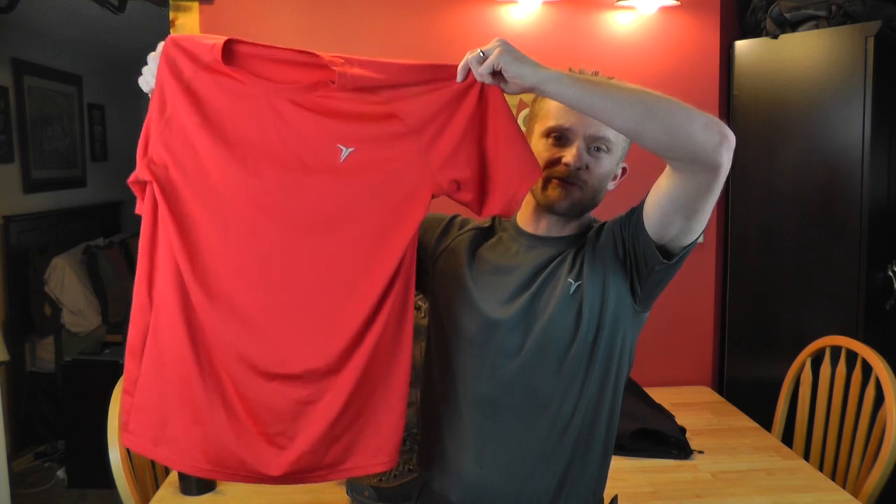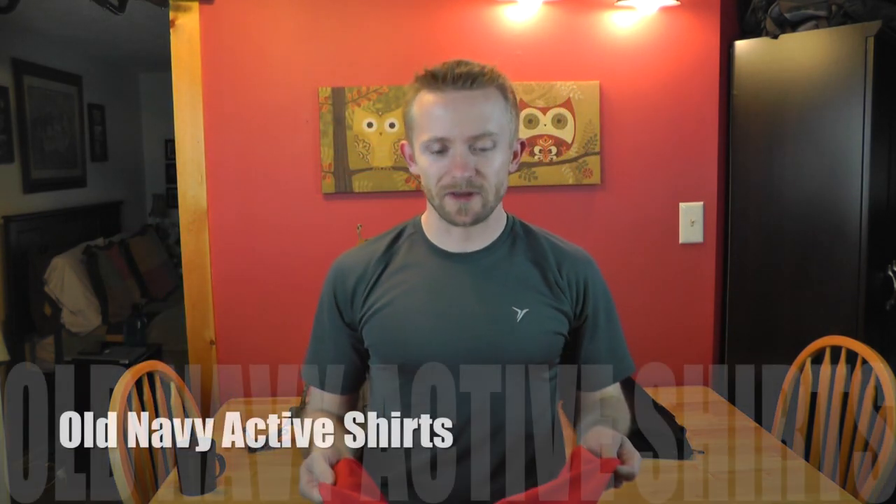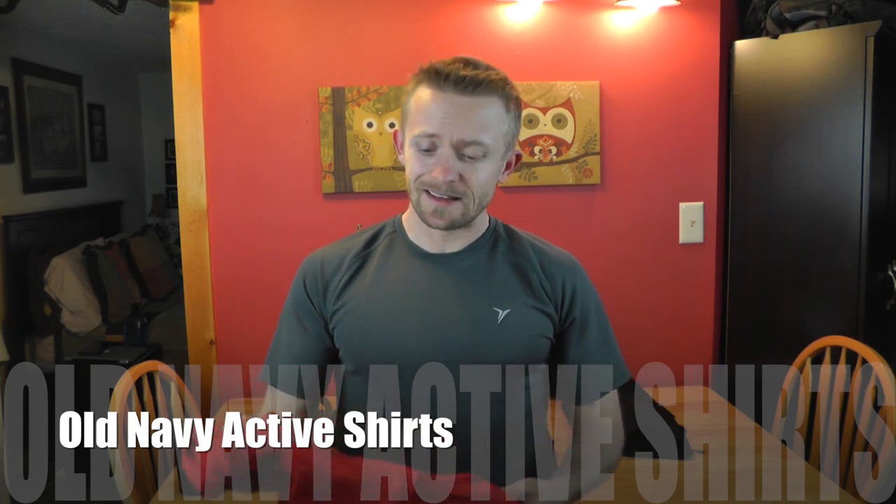The shirt I had on underneath — I've told you guys about these many times — these are just super cheap, very inexpensive t-shirts from Old Navy. This is part of their active line of clothing, you can get these for about three or four bucks. They do a pretty good job of wicking away moisture. I usually get them dirty pretty fast, and once they get rank and torn up I just throw them away — instead of spending twenty to forty bucks on a t-shirt, I'll spend three dollars, wear them out, and chuck them.